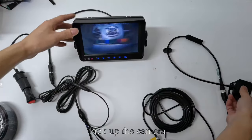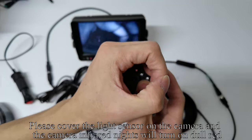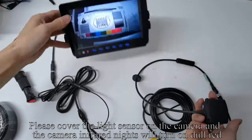Pick up the camera. Please cover the light sensor on the camera, and the camera's infrared night vision will turn on — glowing dull red.